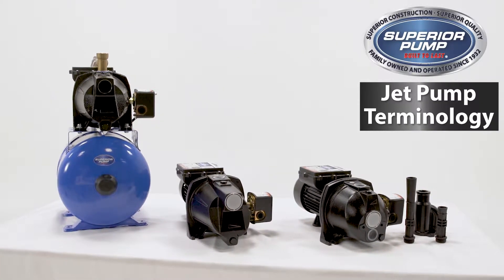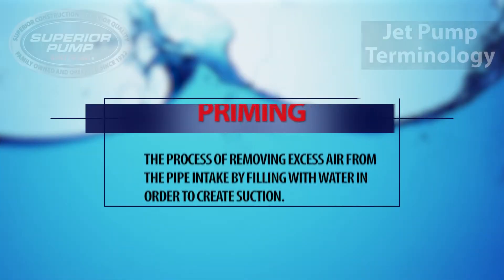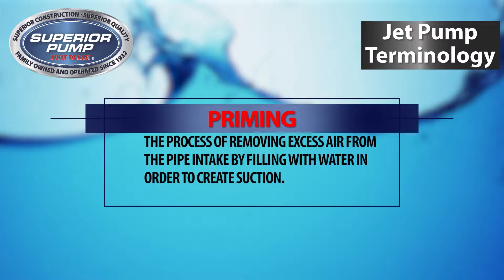But first, there is some terminology you will need to know. What is priming? It is the process of removing excess air from the pipe intake by filling the water in order to create suction.